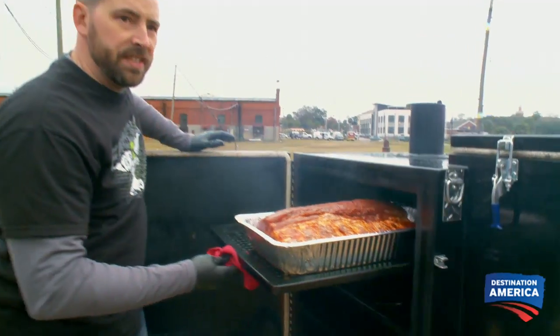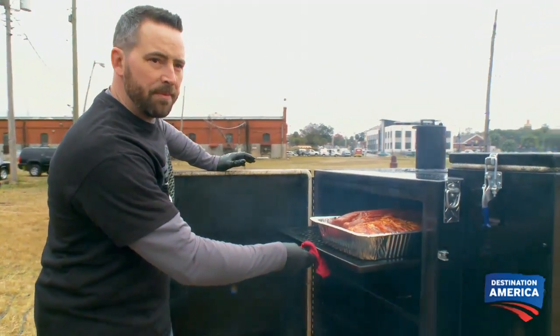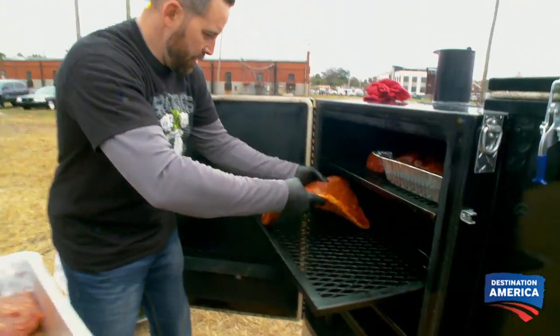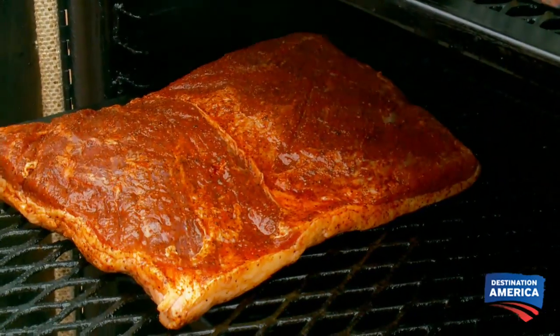Putting that on at about 250 degrees, looking for an internal temp of about 140. Putting this beef loin on — this is gonna be like our beef flat, similar to our brisket flat, which we're very familiar with in Kansas City.